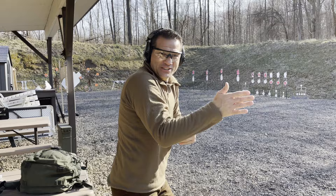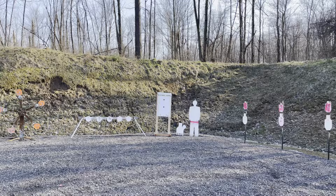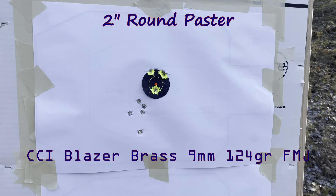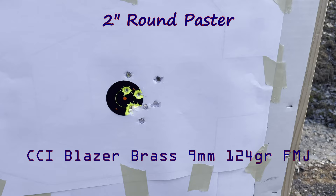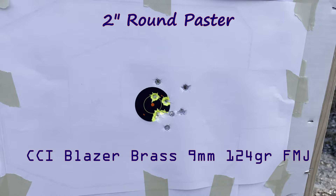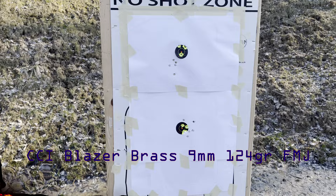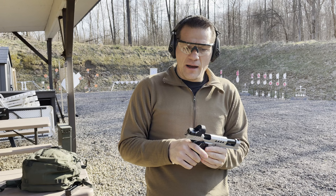All right, let's go to the target and check it out. I did pull a couple, especially offhand. So the top group is all offhand — I want to say that's about 5 inches. And this one, from rest, is probably around two and a half to three inches maybe. All right, so offhand versus rest position.